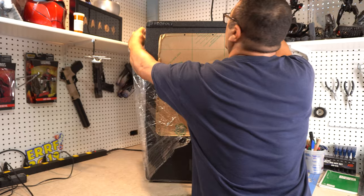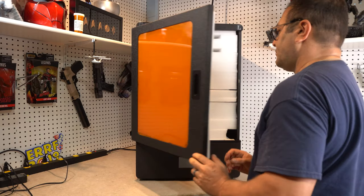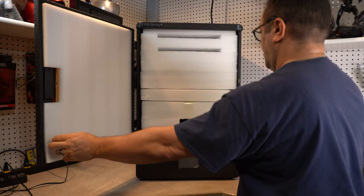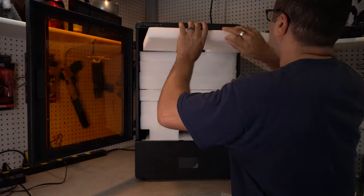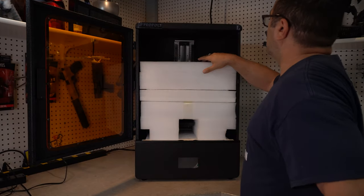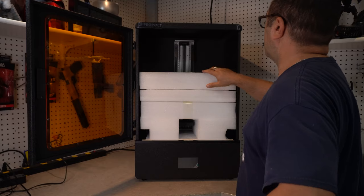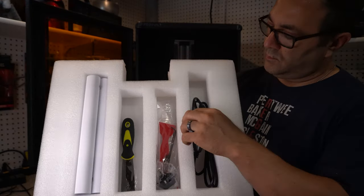I want to thank my son for helping me - that is crazy heavy, especially if you're bringing it downstairs. But now it's on the workbench and I get to take off all the plastic and get the styrofoam out. Most of the styrofoam - all of it, actually - is to protect the inner workings of the printer, but it also does double duty in that it holds some of your little bits and bobs.